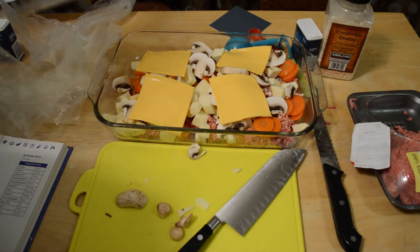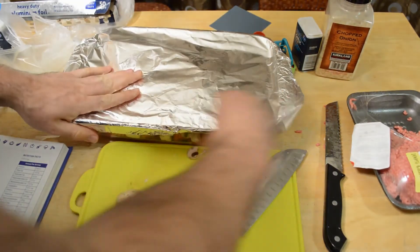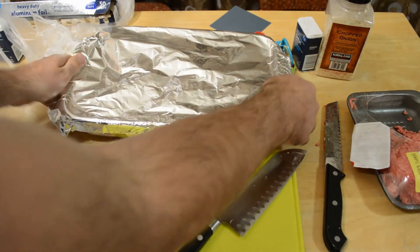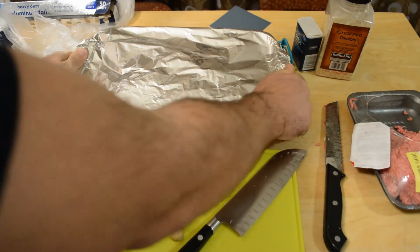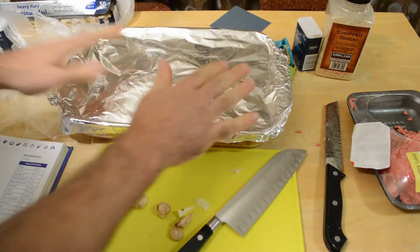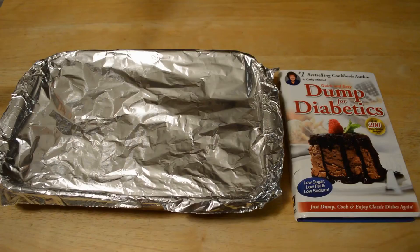Cover with foil and bake for 100 minutes — covering with aluminum foil. The prep time is actually shorter than the shopping; the shopping took longer than putting this together. It was really easy, kind of fun actually. Putting it in the oven now.